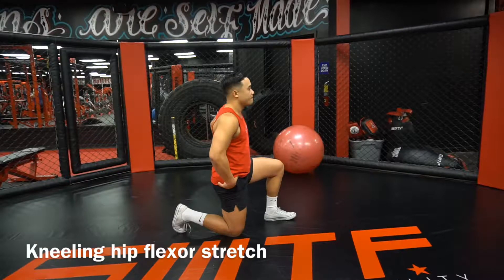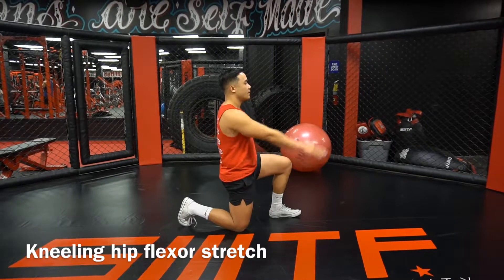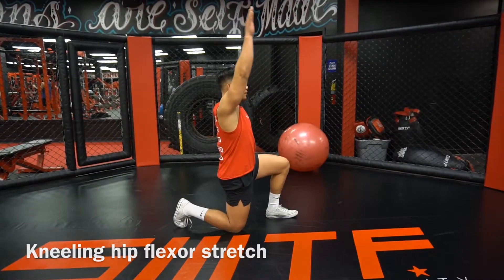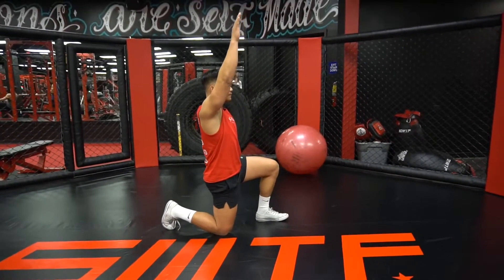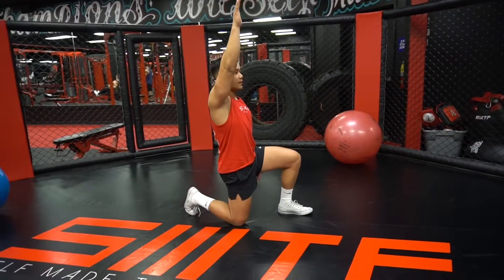For this stretch, we'll start off in the kneeling position. You're going to tuck your tailbone in so that you feel a nice little stretch in the front side of your hip. Whatever knee is down, that same side arm will be up. Again, you're searching for a stretch in the front side of your hips.